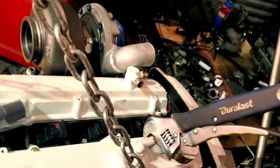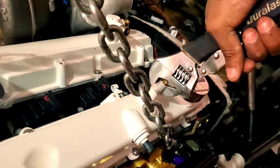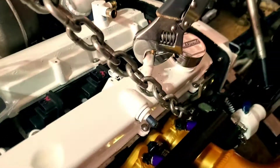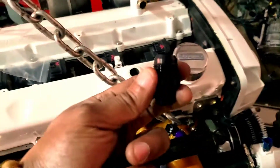These just pop out, so get something that has a good grip on there and then you can just wiggle it out. Same thing for this one — go ahead and pop those out.